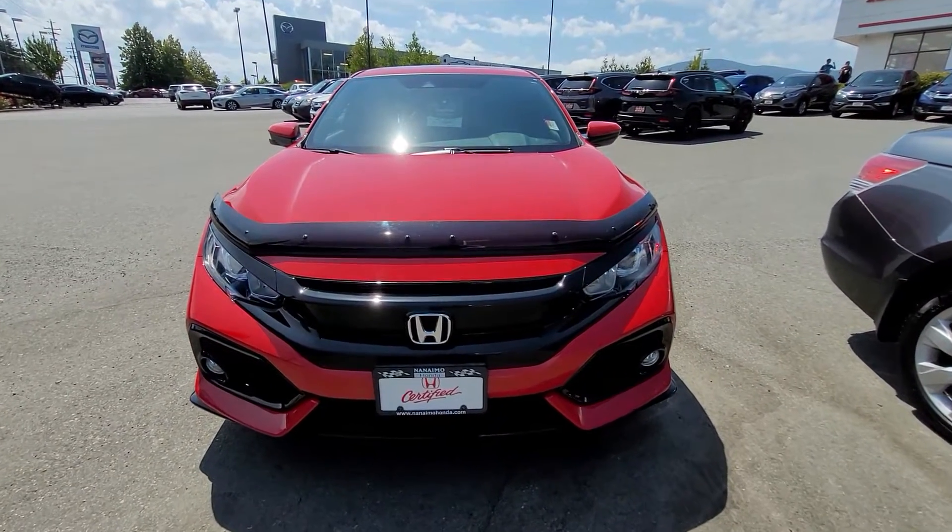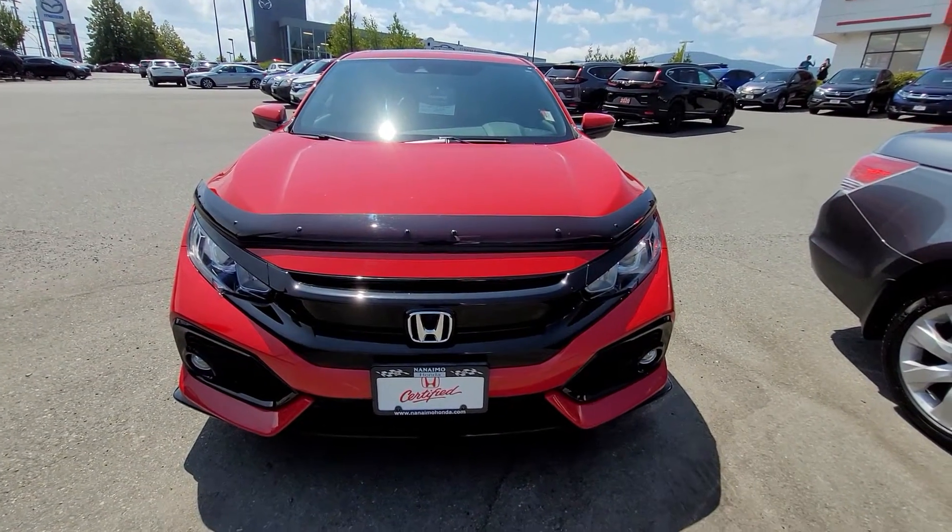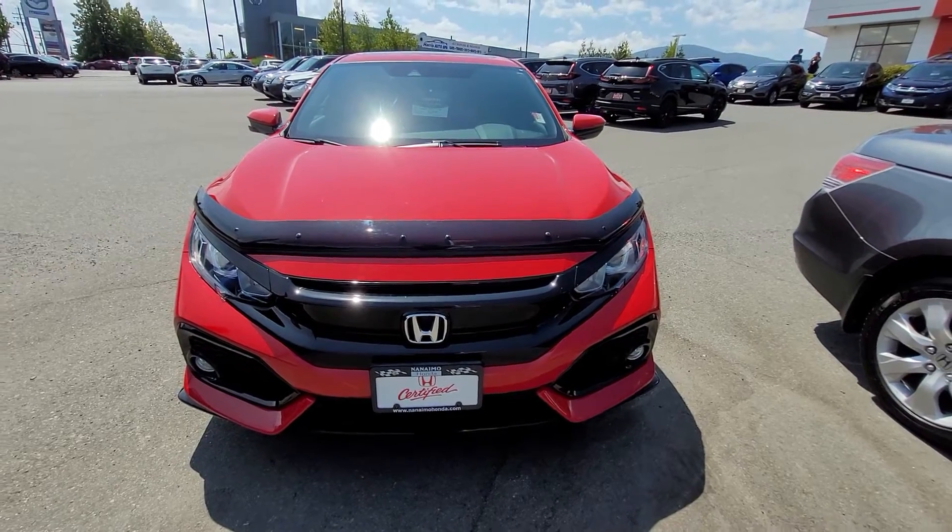Hi Janine, Liam here from Nanaimo Honda. I'm going to do a quick walk-around video for you of each of these two vehicles you inquired about.